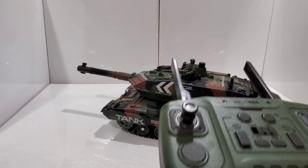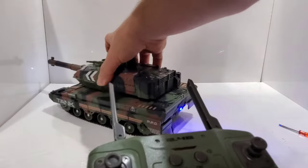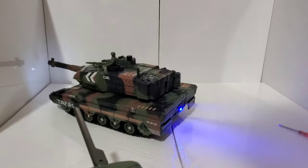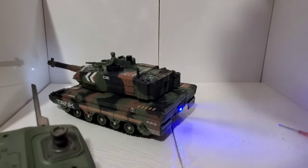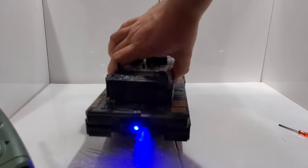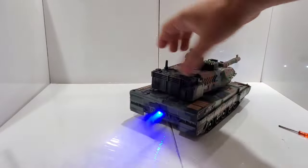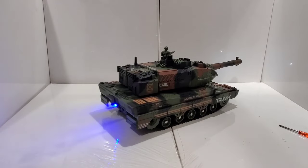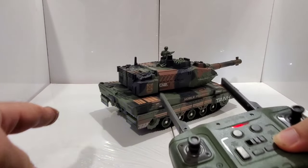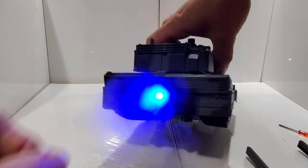Another thing I actually like is that it has a steamer. You turn it on — look, it has this mist coming out. Turn off the light so you can see it better. It's pretty cool — it's actually water vapor. That button is to turn the steamer off or on.